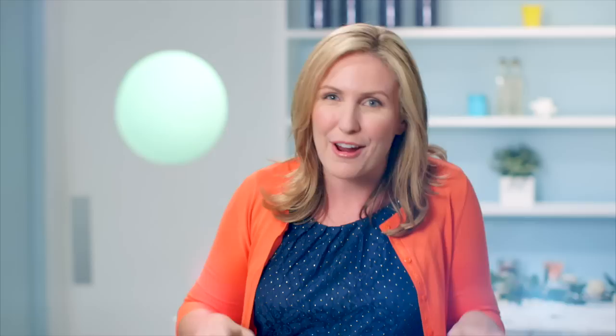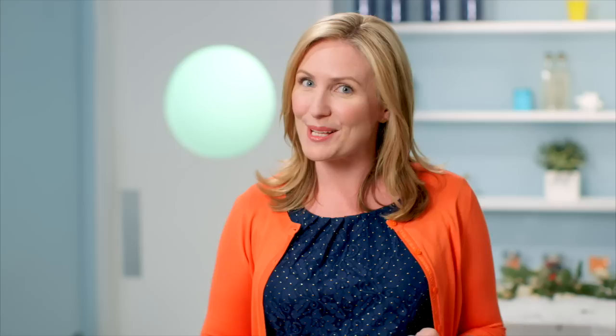I'm going to be showing you how to make some cauldron cupcakes. We're going to be doing a DIY chalkboard pumpkin, which gets us away from that traditional orange and is really easy and doesn't take as much time as carving. And I'm going to show you how to style up some beautiful white roses so they're not so beautiful — they're going to be kind of creepy and spider infested.